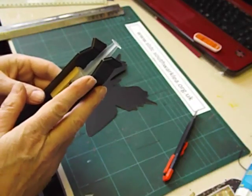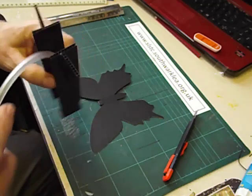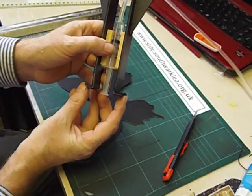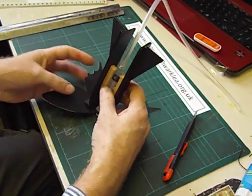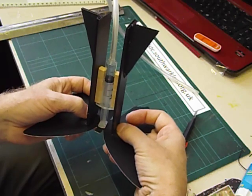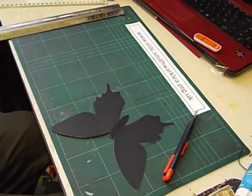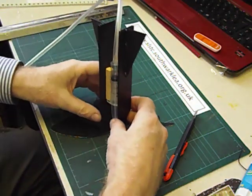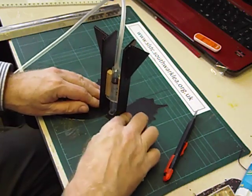Now we're ready to glue the mechanism onto the butterfly. The easiest way to do this is to turn the butterfly upside down so you've got the underside facing you, then turn the mechanism upside down and push the plunger in so that it lines up with the top part of the strips folded over. Position it down onto the butterfly so that the two strips are parallel to each other and the plunger is ready to be glued onto the underside of the abdomen. Put some glue on the plunger and on the other strip, then glue the whole thing down, taking care to get the plunger in between the folds, and press down.